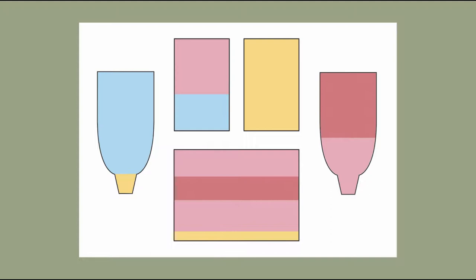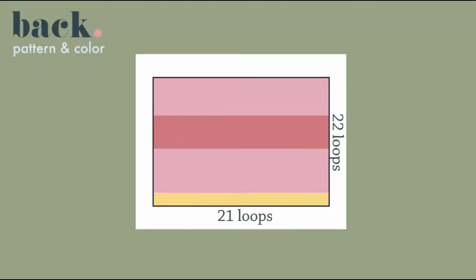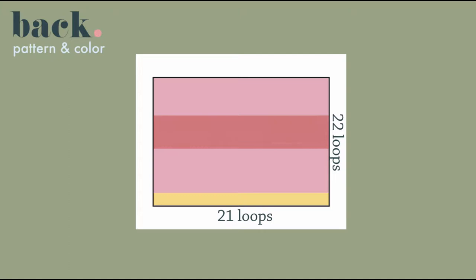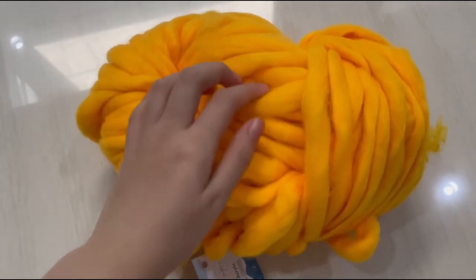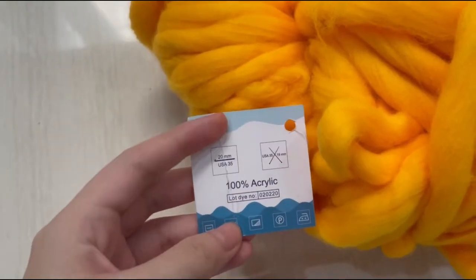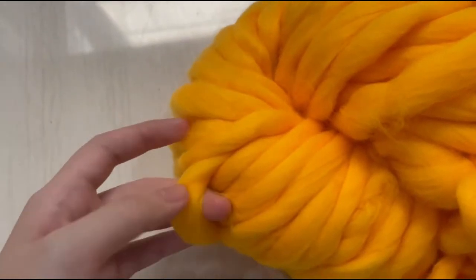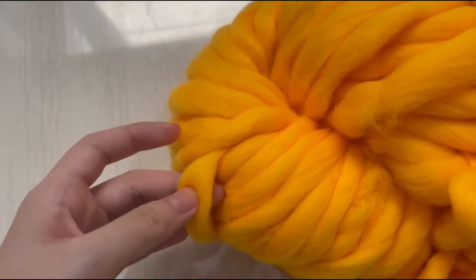These are the pattern pieces and the color choices that I chose to make this chunky sweater. For my pattern pieces, I'm using loops as the approximate width and height of all of my pattern pieces. The yarn I'm using is 100% microfiber, also called the big loop yarn. If you're searching for this yarn, they usually use a 20mm knitting needle.